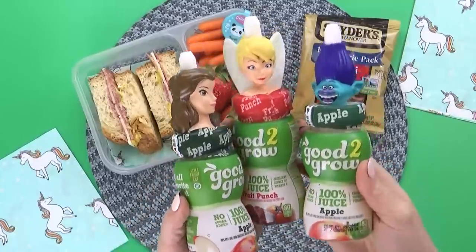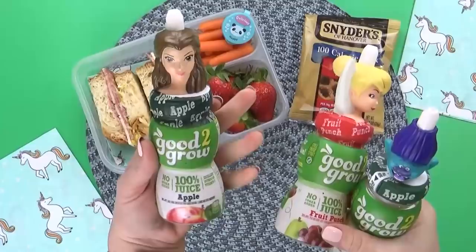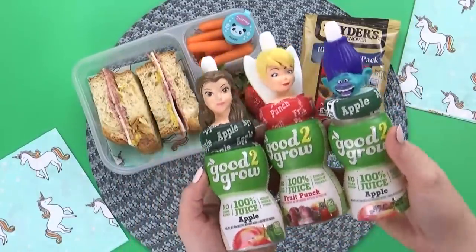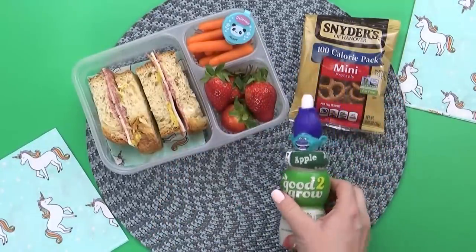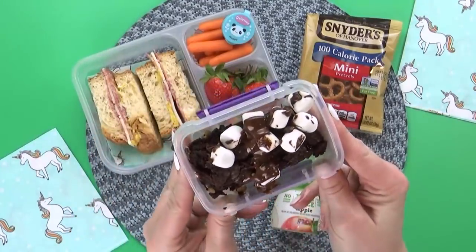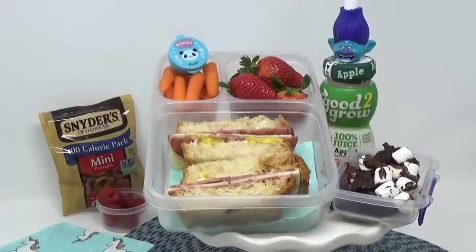And to drink, she requested some juice. I have three different bottles — I have Belle, I have Tinker Bell, and I have Branch, who's a fun troll. I'm gonna go with Branch — he's so fun. He's kind of grumpy, but we love him anyway. And we can't forget the treat — the Mississippi Mud Bars. And there you have it — there's everything in Elizabeth's lunch.